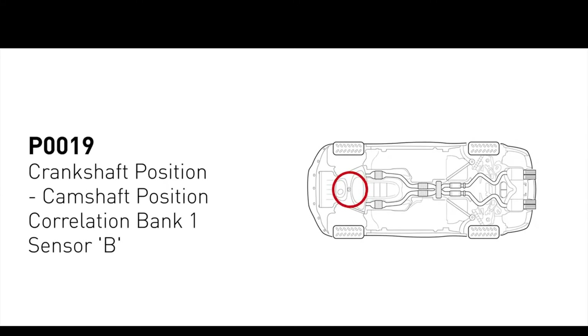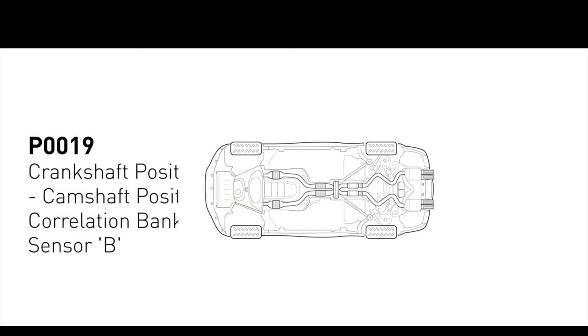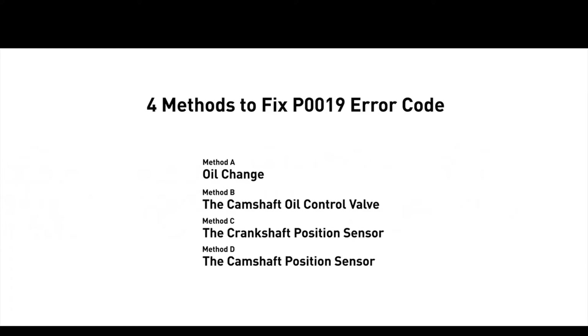It indicates that the camshaft position sensor B for bank 1 does not correlate to the signal from the crankshaft position sensor. Here are 4 simple DIY methods you can try to solve this problem.